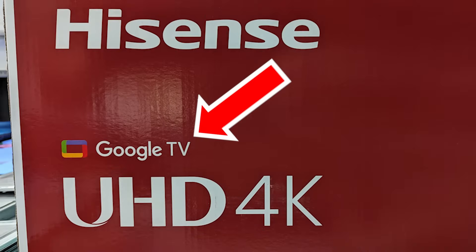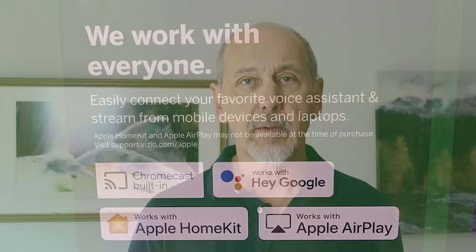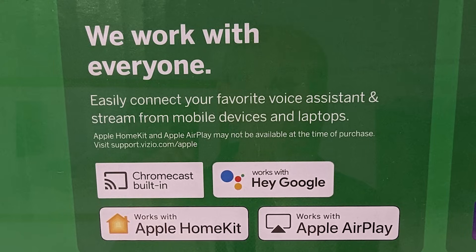If you're looking for a new TV that you can be sure will work with your Android phone, look for the words Google TV or Chromecast Built In. Most of these TVs also have Apple's AirPlay, so they'll work just as well with an iPhone. That really means any iPhone or Android phone that's less than about nine years old.